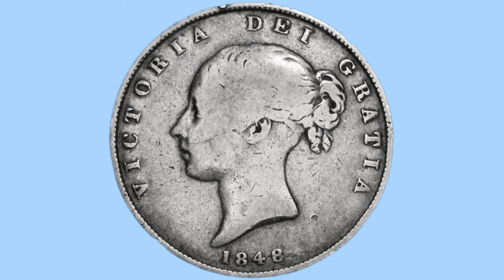There is an 8-over-6 variety, where the 1846 die has been used with the 8 stamped over it. I believe this is that variety, but both varieties are still very rare and fairly equal in proportion — some with the 8 over 6, and some that are just 1848. To the top there is the legend 'Victoria Dei Gratia', or in English, 'Victoria by the Grace of God.'